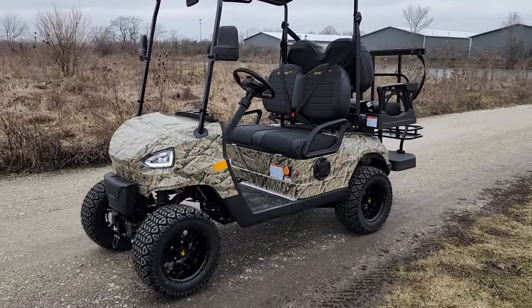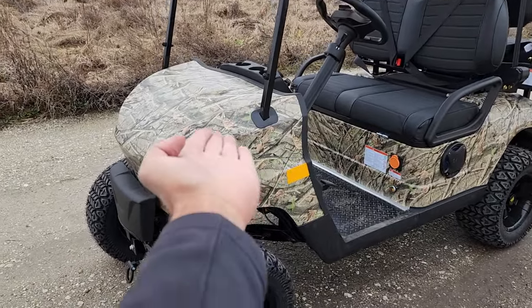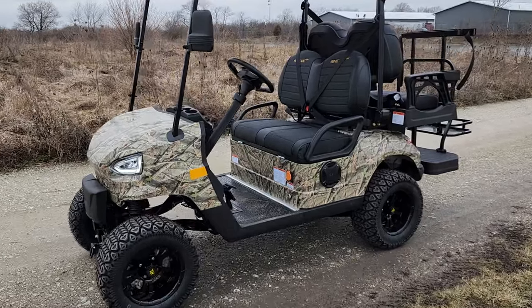What's up everybody? It's Gary here from saferwholesale.com. Check this one out — it's the Renegade Light in camo. This one here has a custom color, custom unique wrap on this bad boy right here.